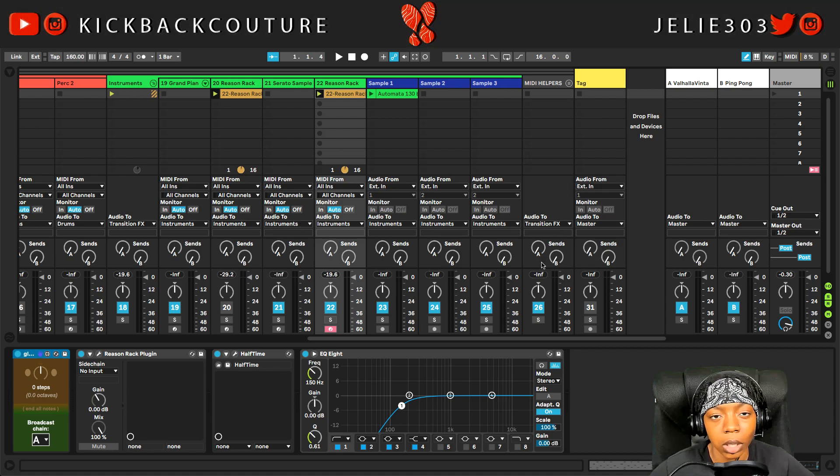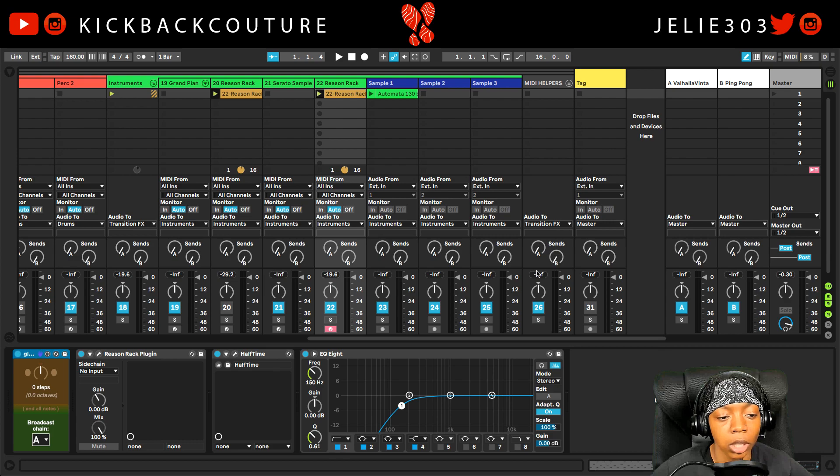Just a little quick tip I wanted to give y'all to change the entire key of your song. Now, I know Logic has a button to do this, and it doesn't always sound good because, you know, 808s only go so low or high. But yeah, that's it. It's all culture — kick back, cook up. Let me know what you would like to see next and what your favorite Max for Live devices are.